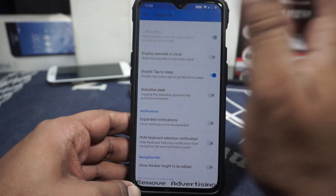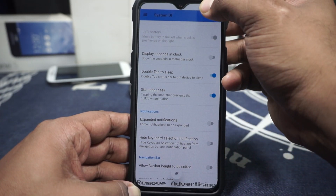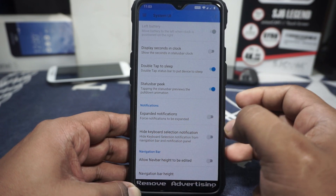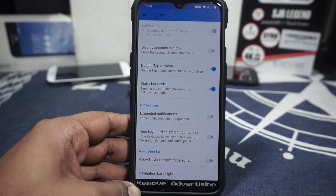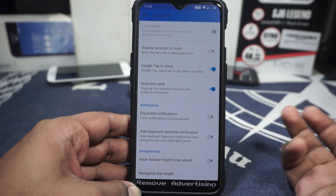Display seconds can be enabled. Double tap to sleep on the status bar is available. Status bar peek can be disabled or enabled. Expanded notifications are available. You can hide the keyboard selection notification. Nav bar height can be edited — if you use a nav bar, you can customize the height, even making it very narrow.